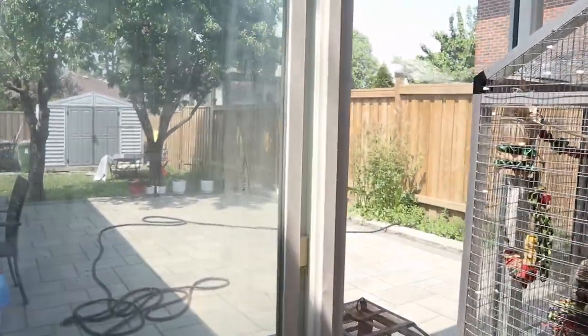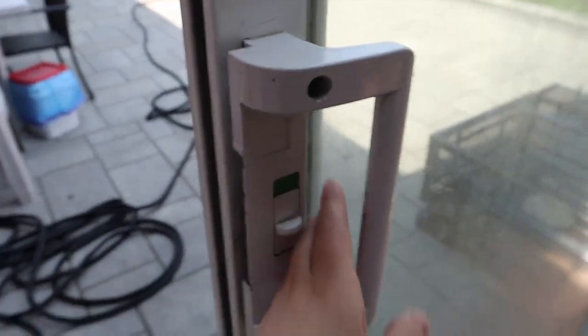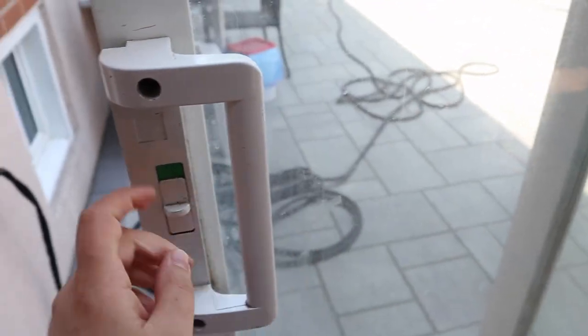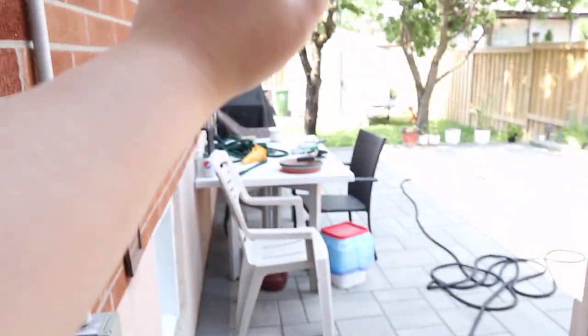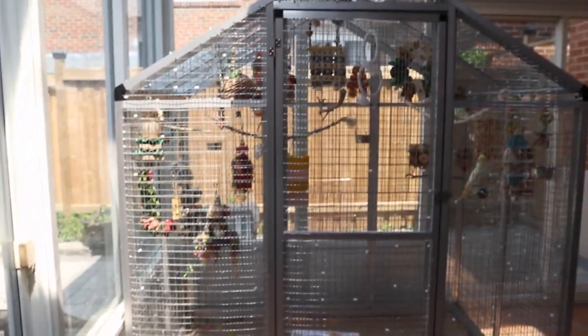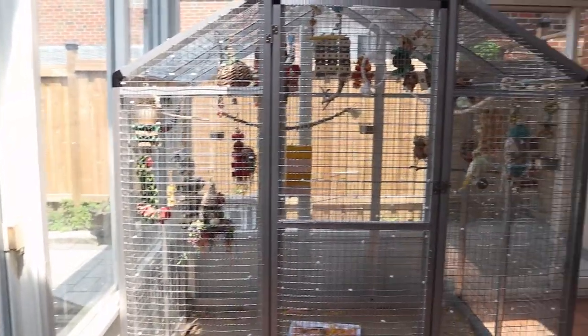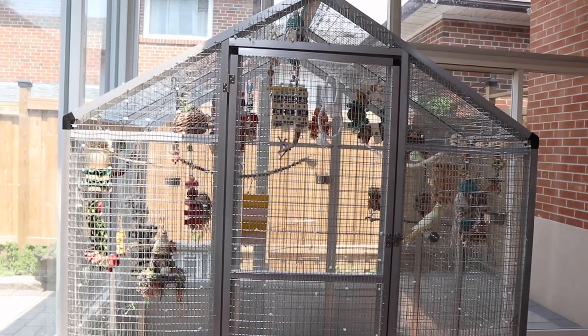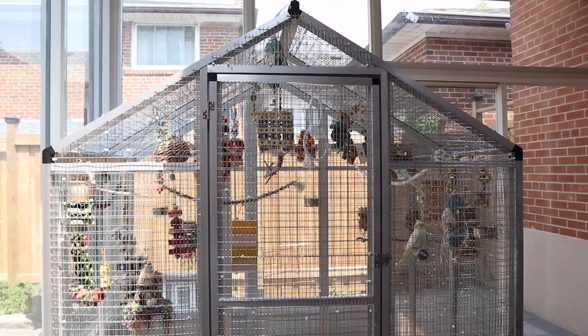I always have to mention this because some people don't know — my birds are not outside. This is an aviary but it's in a sunroom. I close and lock this room every night, and it's the entrance to inside my home. The sunroom goes out to my backyard, and some people wonder why I don't just put the aviary outside.